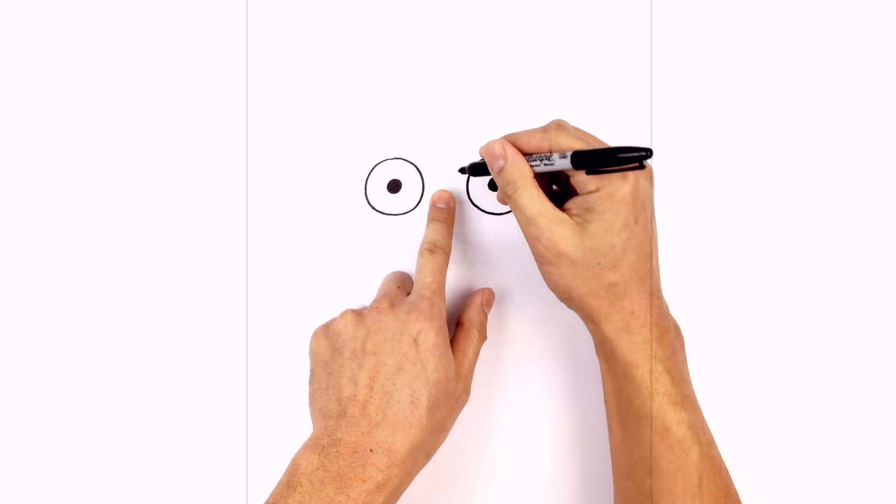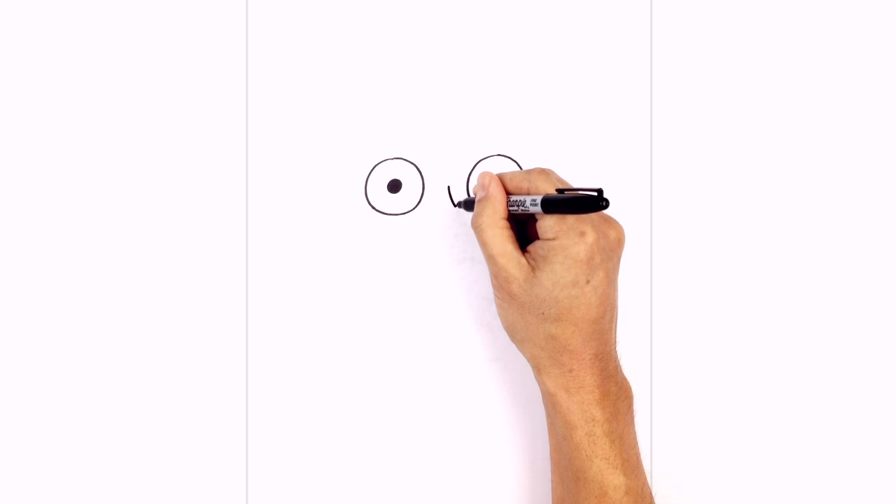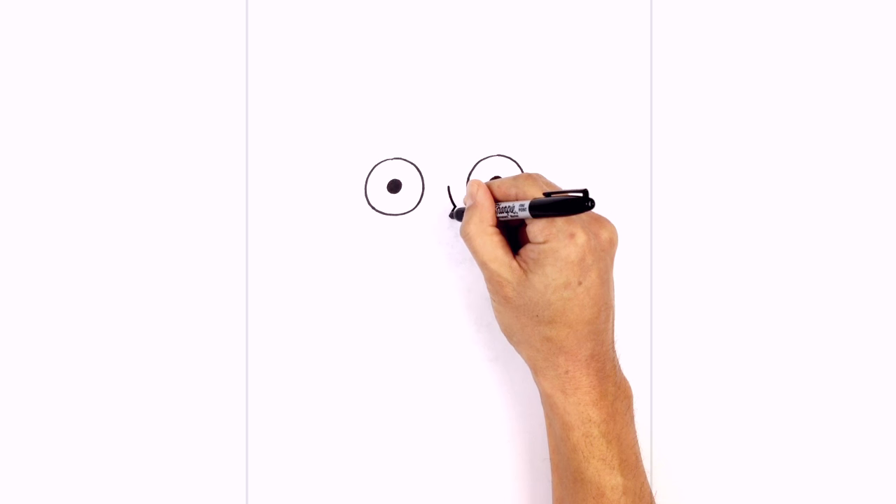In between the eyes, let's draw on the nose. So we're going to start in the middle here and curve down over towards the right, and we draw a short angled line coming back towards the center.